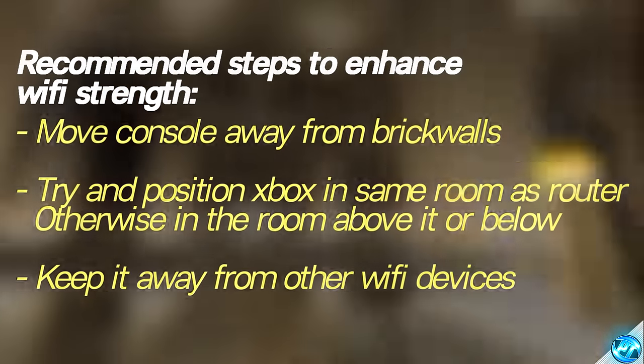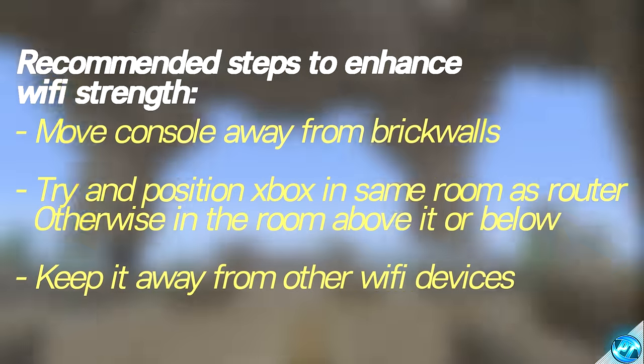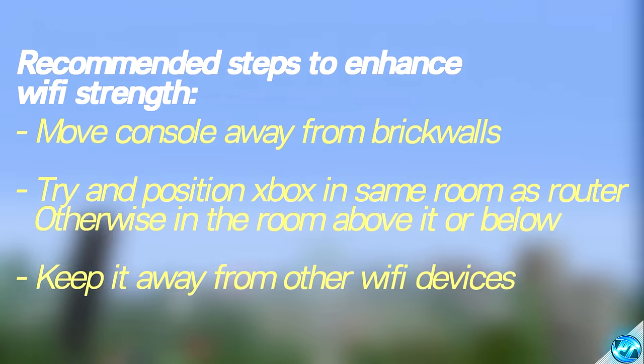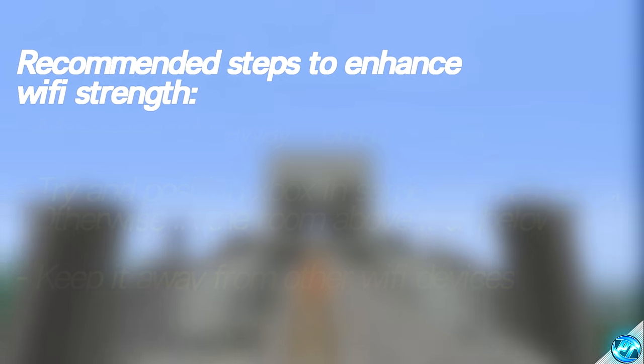Alongside that, keeping the Xbox One in the most open airspace possible will typically help you increase your internet speed and stability, making sure that it does not conflict with any other devices, especially other Wi-Fi devices such as TV setup boxes or other consoles you might be having on at the time, which will also be sending and receiving a Wi-Fi signal. So with all that done and set out of the way, we're going to start off with actually getting into the Xbox One itself and optimising the connection in which we're using, depending on whether or not we're running wired or Wi-Fi.